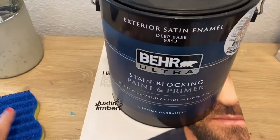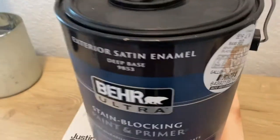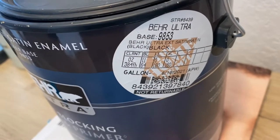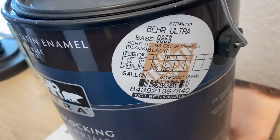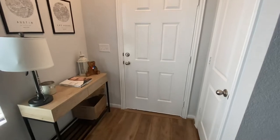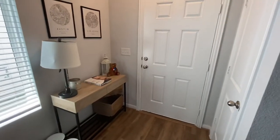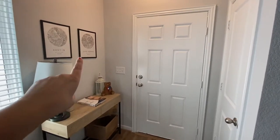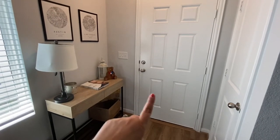So this is the paint I got — Behr Ultra Stain Blocking Paint and Primer in Ultra Black, satin finish. I already cleaned the inside. This is what it looks like before I paint it. I think it's going to look really good with the black frames on those prints and the black metal on this piece of furniture.